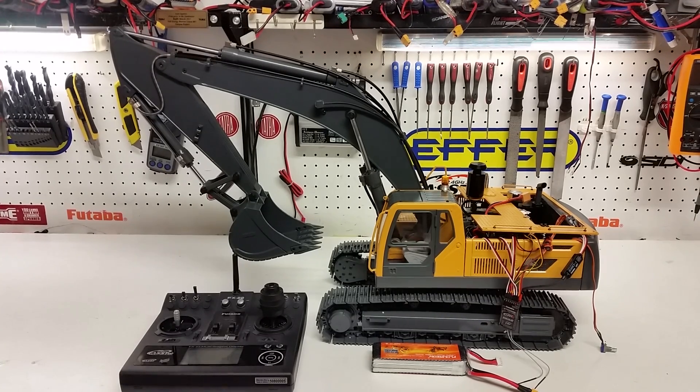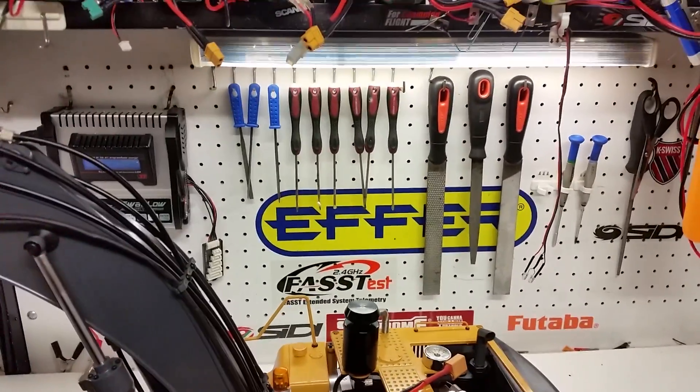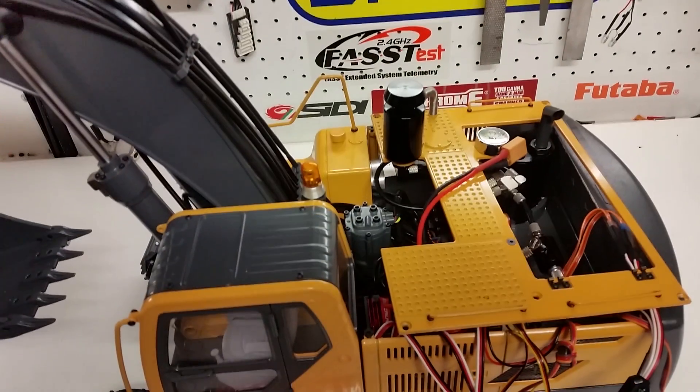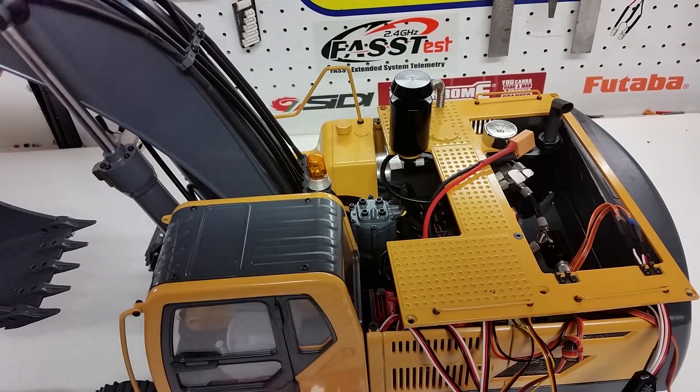If you decide to do an upgrade on your machine, seeing what's been done will help you replicate it much more easily. I'll get the camera a bit closer for the benefit of everyone so you can actually see, and I'll go through a few things this machine has. If you haven't seen the last videos, I highly recommend you watch those as well.